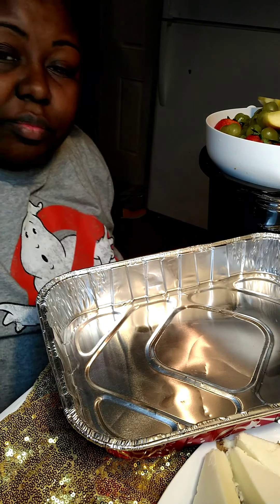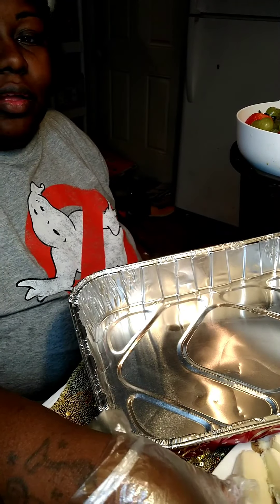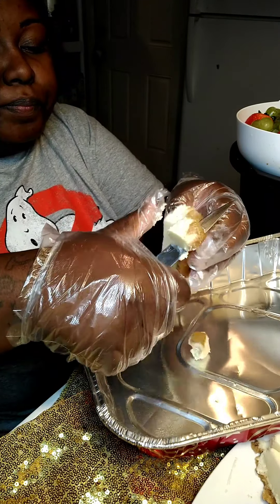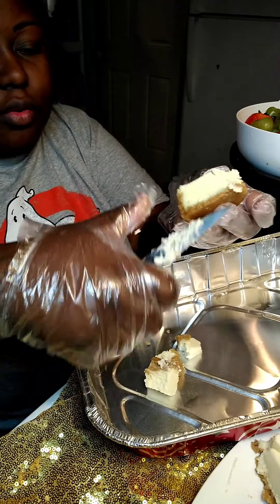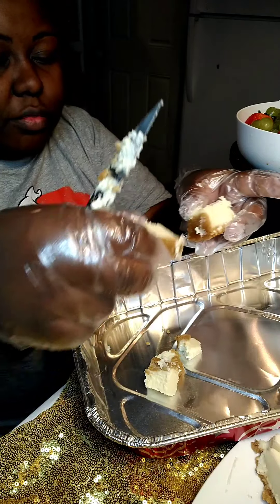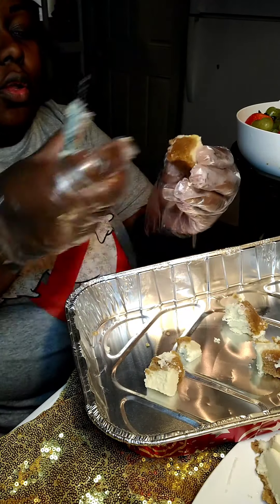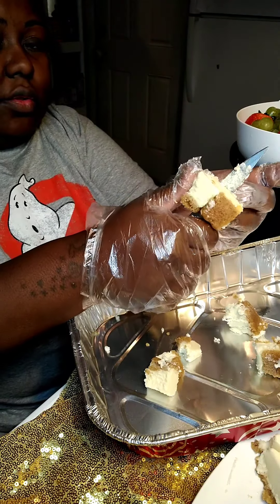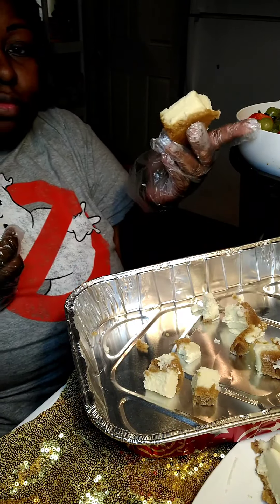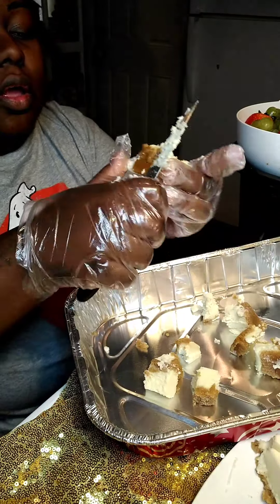This is just some of the cheesecake that I already had in the freezer from an order I had two or three days ago. So you just chop it up — it's nothing too hard, anybody can do this. Or you can buy the cheesecake, but my customers have a specific taste for my cheesecake so I use my own. You just chop them into little chunks, and then add fruit, white chocolate, and nuts if they want nuts.